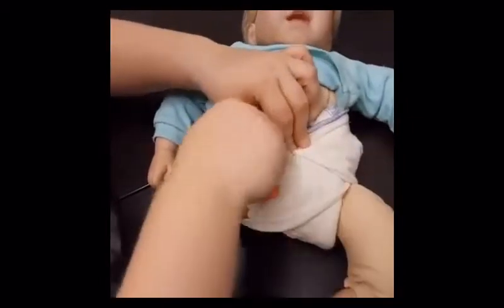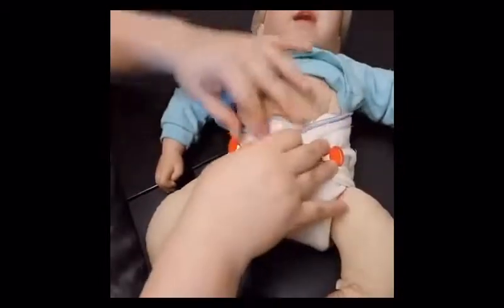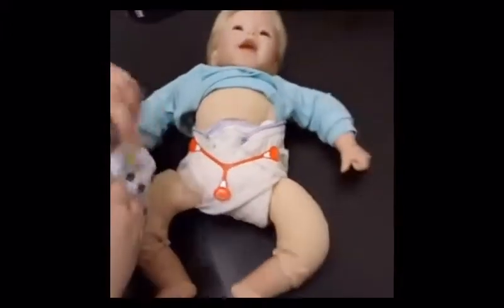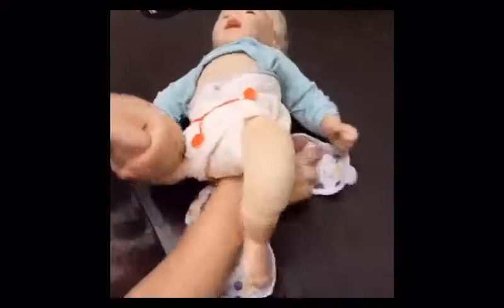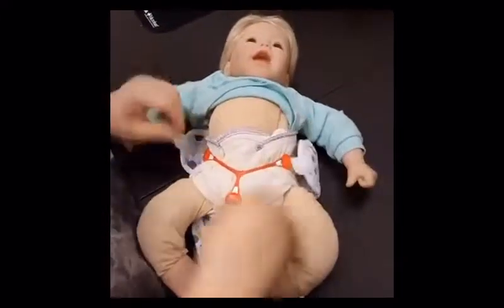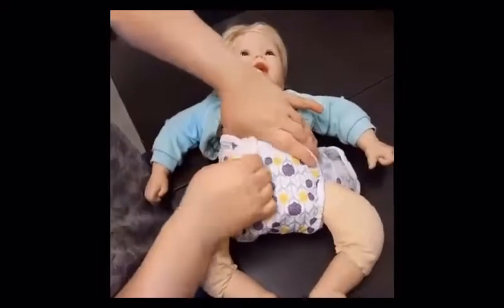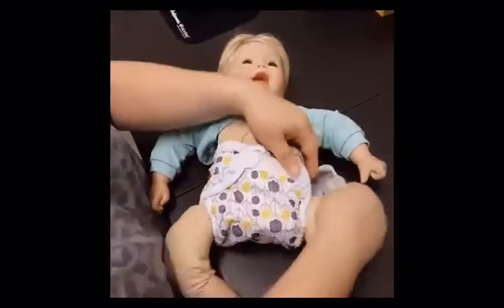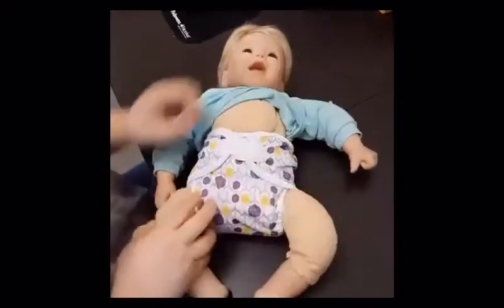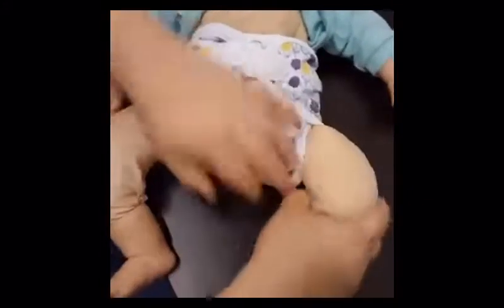Then just put your snappy on — or if you're using pins or boingos, put those on. Then put your cover on. Get that good fit around the thigh, and make sure everything is tucked in like we talked about before.